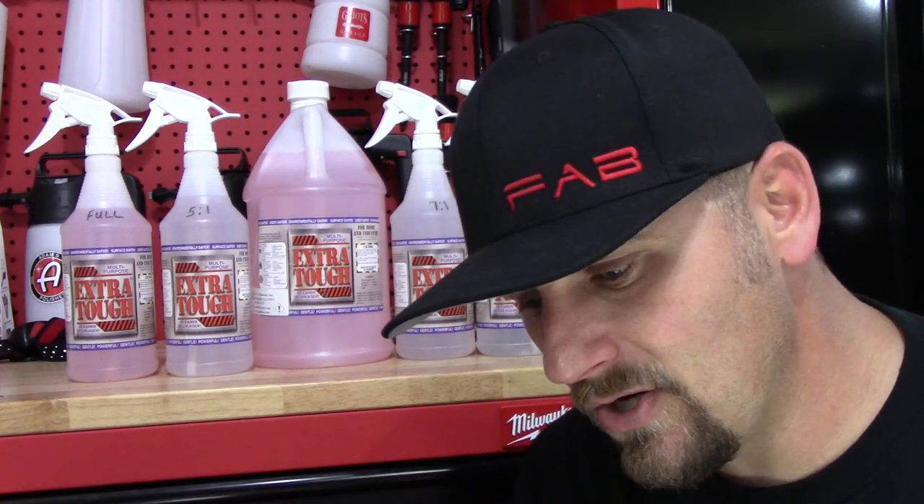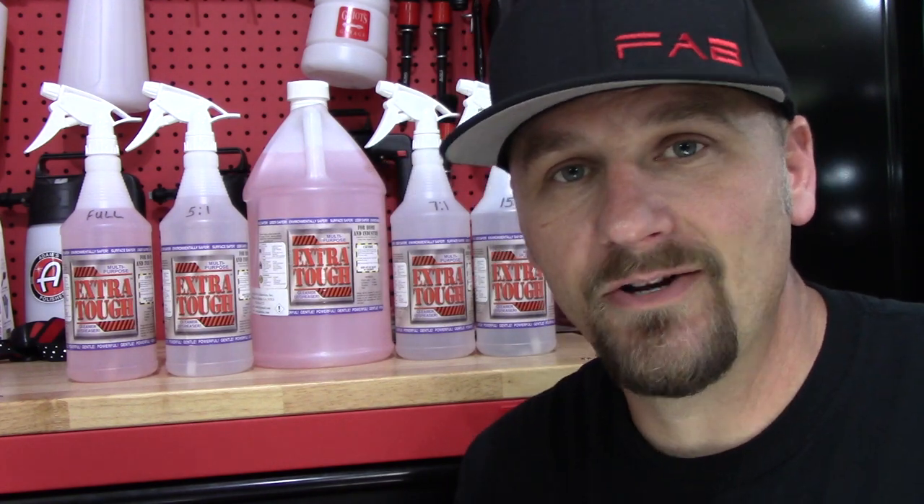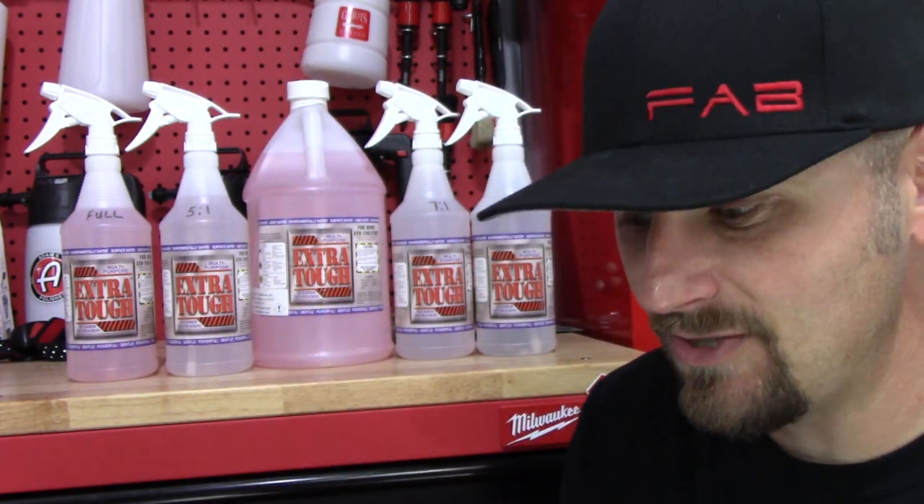It's great for carpets, inside cars, bug removal, cleaning your tires, cleaning your wheels, brake dust — you name it, this stuff supposedly can do it.